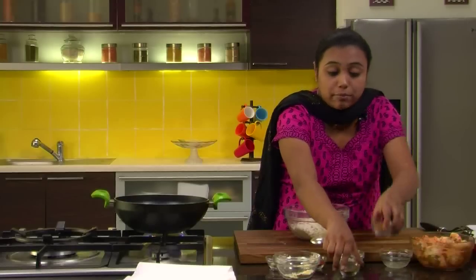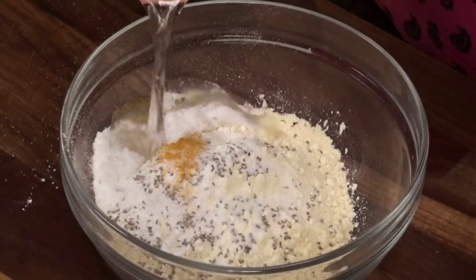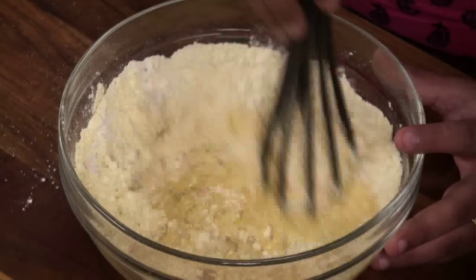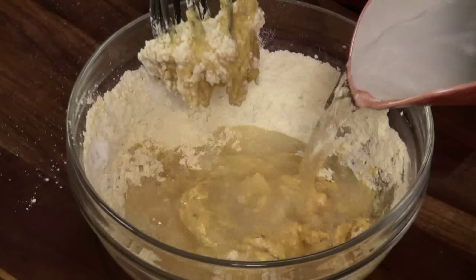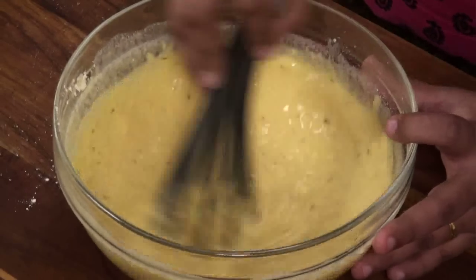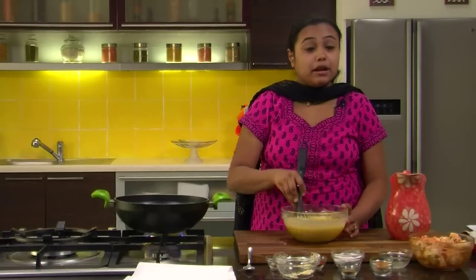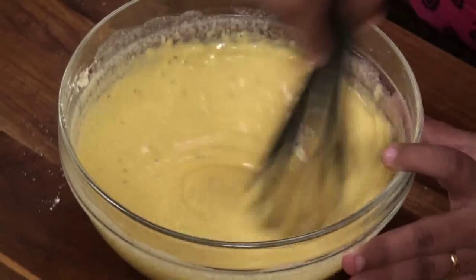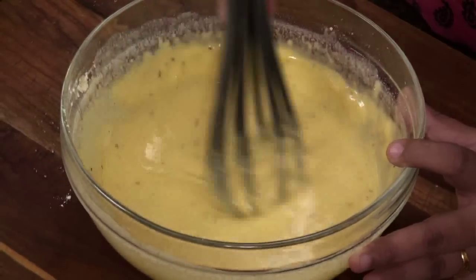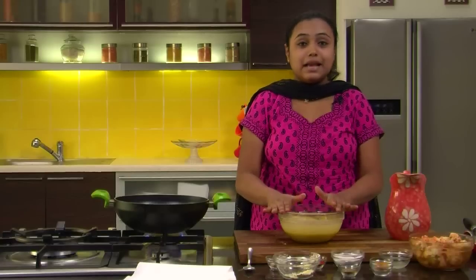We have added all the ingredients for the batter. Now we need to add some Water and make a thick batter. Do not add all the water at once — add it at regular intervals and whisk the batter so that there are no lumps. Since we are using the whisk, there are no lumps and the batter is absolutely smooth. This is how we want the batter to be.